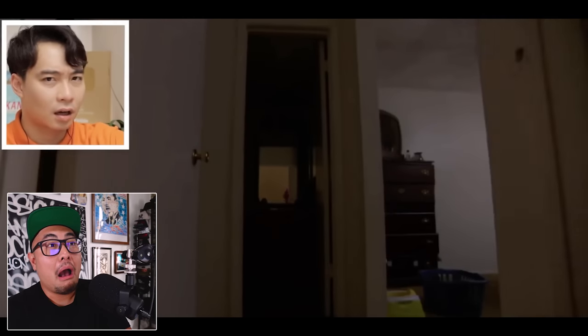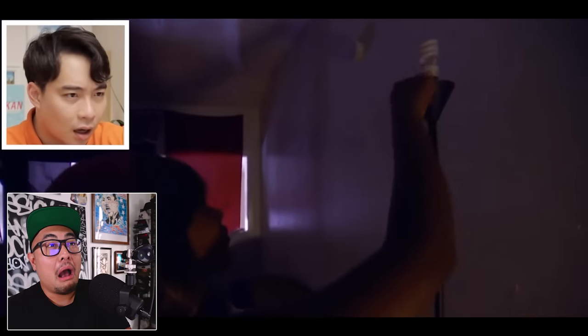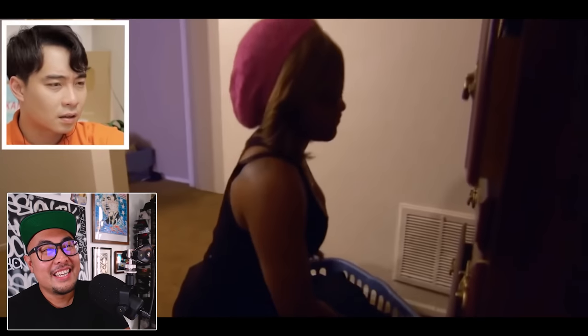Stephanie uses just one light bulb that she moves from room to room, saving more than $60 a month on her electric bill. Uncle Roger jokes that she's living in 1800s times, just carrying around a light bulb like a lantern. Then it's revealed she actually has a boyfriend, which surprises Uncle Roger.